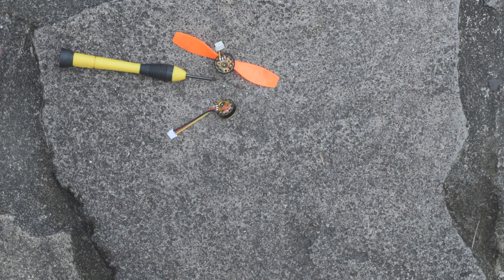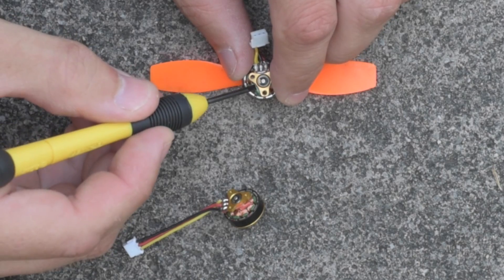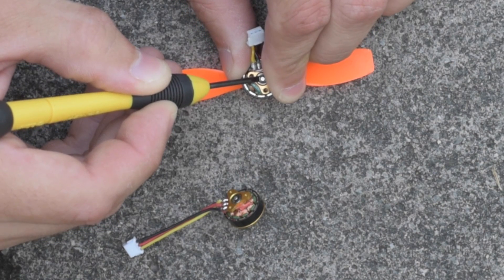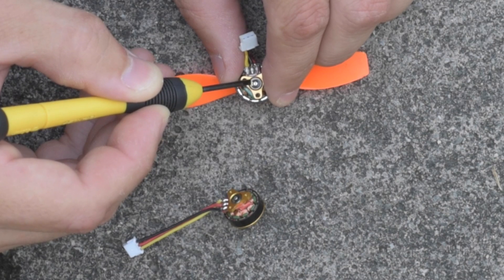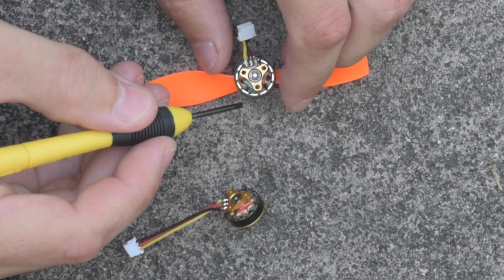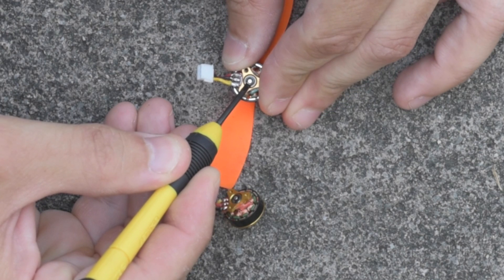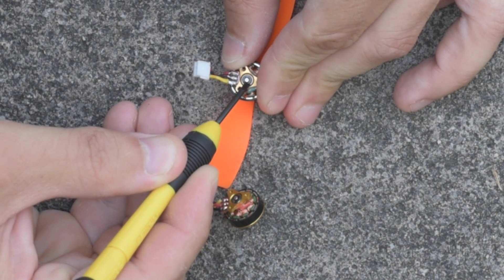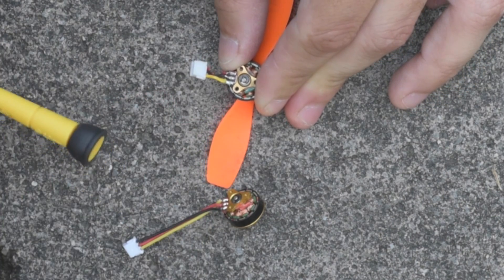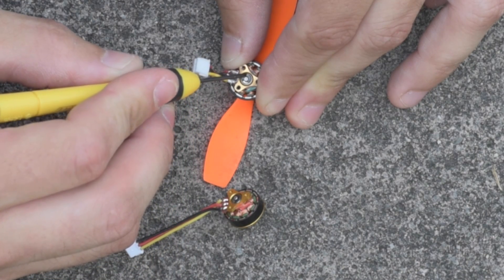What we need to do is get this snap ring off. The way I do that is I take a flathead screwdriver, put it up against the snap ring, and push. Then once it's started, I take the smaller screwdriver and put the corner of it into that gap there and just pry it out.